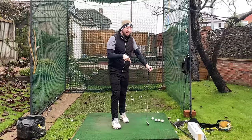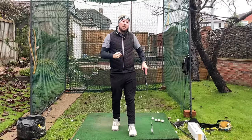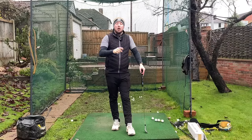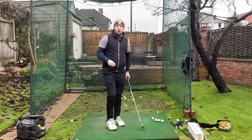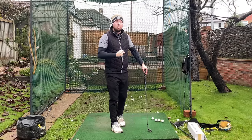all we need to do to get there is find out the reason why you're stalling through impact. We're going to get into five reasons in this video for the root causes of why you could be stalling going through impact and a fix for each of those reasons. And once you fix your reason, you'll finally be able to get that nice, smooth rotation through the golf ball like you want.